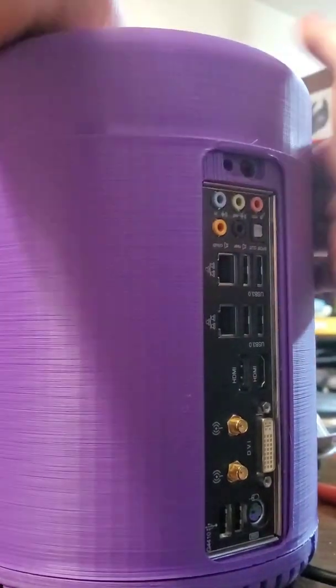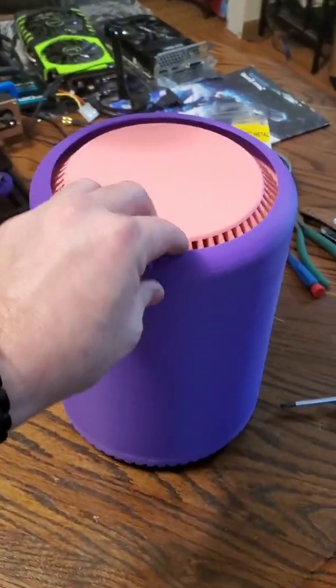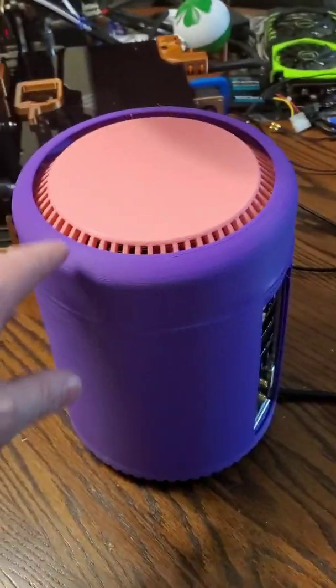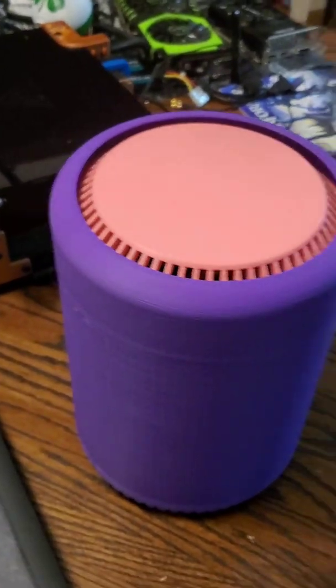Everything tightly packs together, and there it is fully assembled. Nice pretty girly colors — pink and purple. That LED fan will light up blue, light up the top of the case, and suck air from the bottom all the way up through.